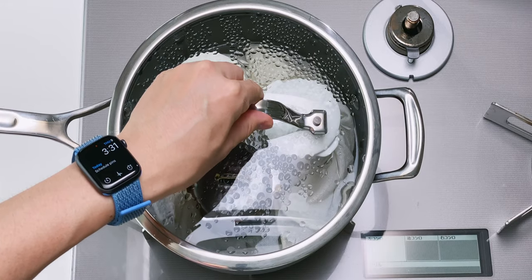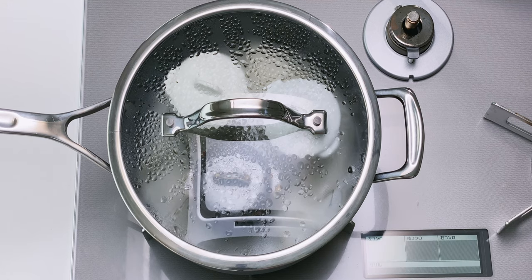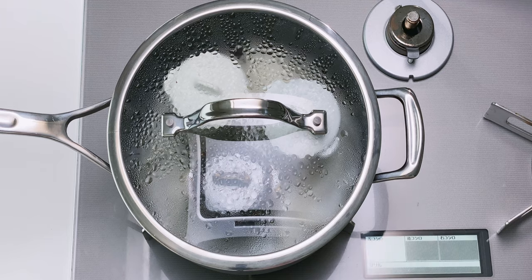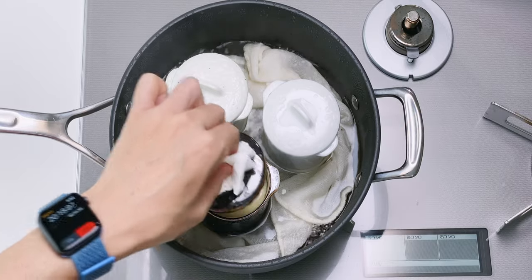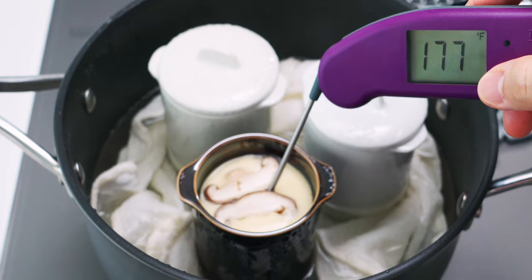Cover with a lid and let it steam over low heat until the custard sets. For these cups it takes about 20 minutes, but the size and thickness of your containers could change the time needed, so keep a close eye on them. You can test for doneness with an instant-read thermometer — anything above 160 degrees Fahrenheit and you're good to go.